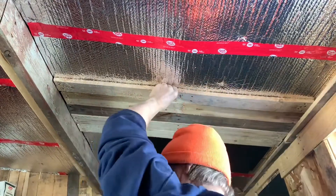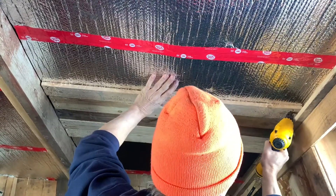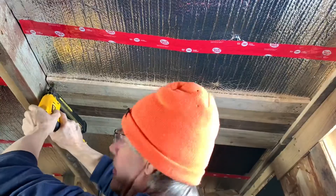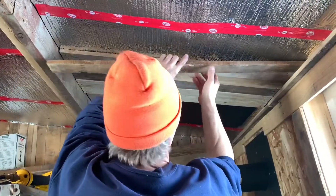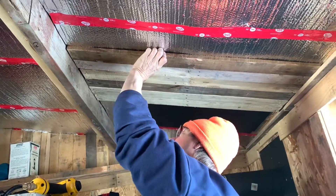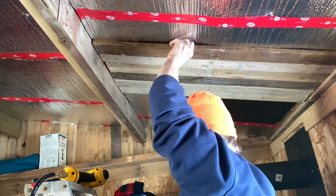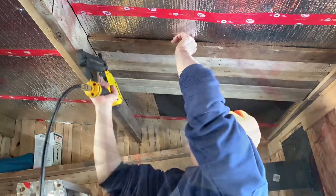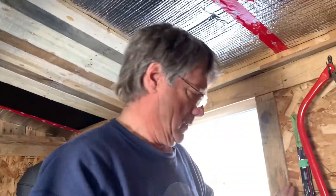Some of them are kind of bowed, are they? Yeah. Knotty pine. This is a mix-and-match of wood too, isn't it? Yeah, so you're going to put molding up along the edge there above the window? Yeah.